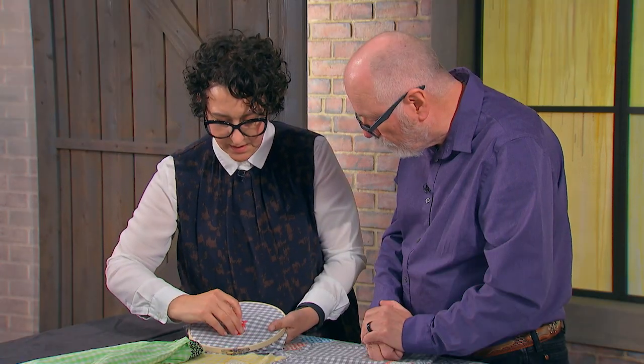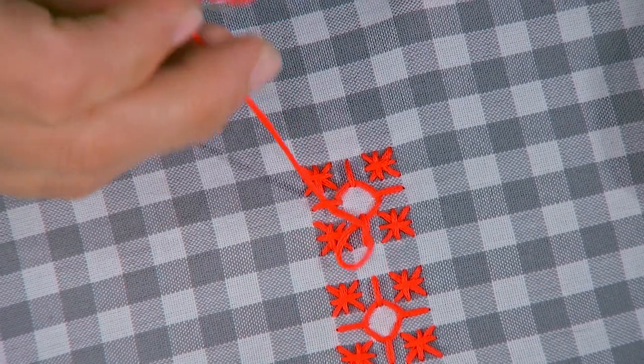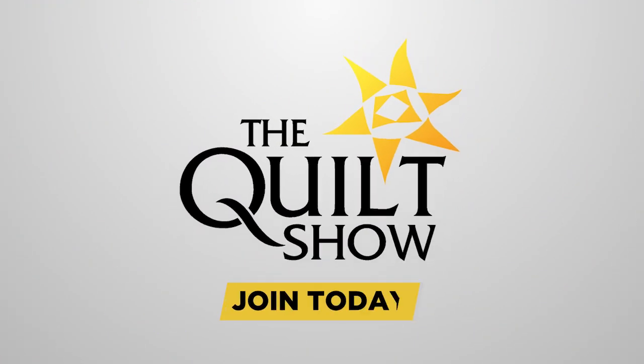Blair Stalker is hand stitching chicken scratch and creating some wonderful pattern on pattern. Join us for two upcyclers who are making their mark, only on thequiltshow.com.